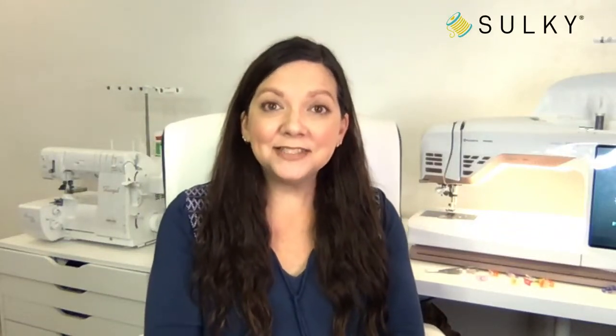Hi everyone! Happy Tuesday. Good morning, good afternoon, depending on where you're joining us from today. I hope you're having a great day so far and you are ready to dive in to some holiday decorating and some great ideas to get your creative juices flowing.